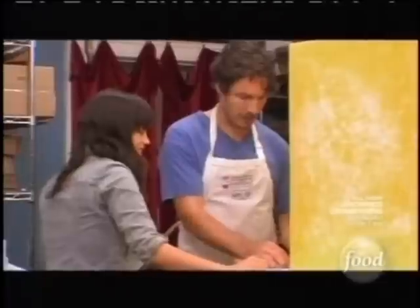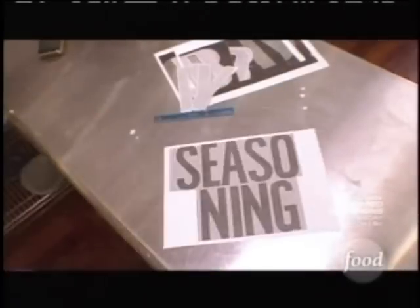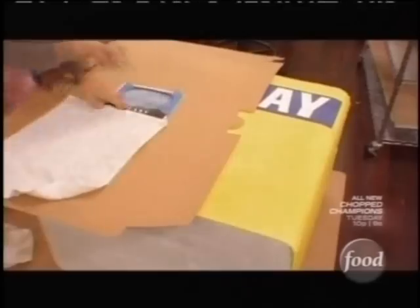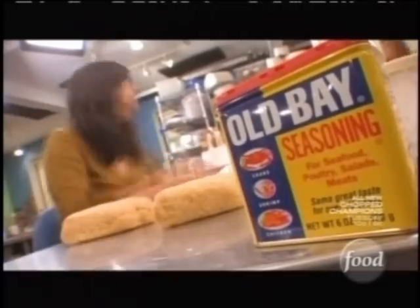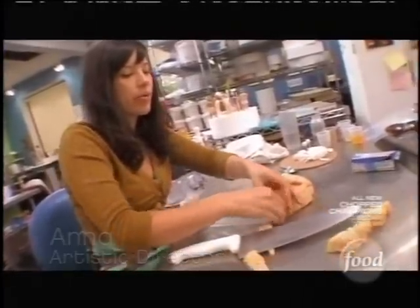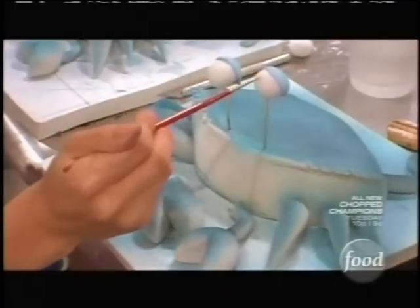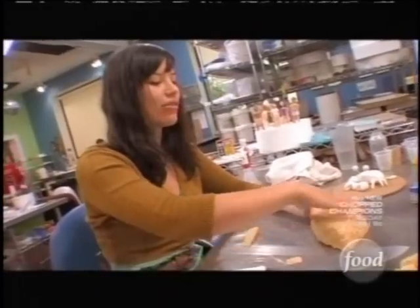We're making a big Old Bay seasoning can — it's going to be somewhere around three feet tall. The reason it had to be so big was because we were presenting it on the field at Camden Yards, so we've got to make sure everybody way back to the nosebleeds up to home plate could see this can. And we're going to have all these crabs celebrating their last minutes of life. I started making crabs for this cake about a week ago before I saw the size of the box, and I made them really tiny. When Ben was putting the box together, I figured out pretty quickly that the crabs needed to be at least three times as big.